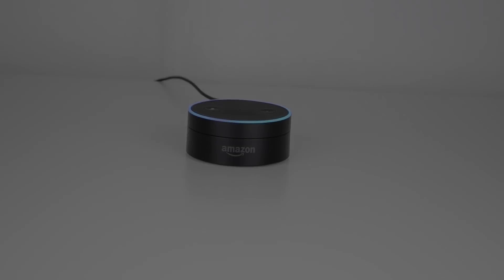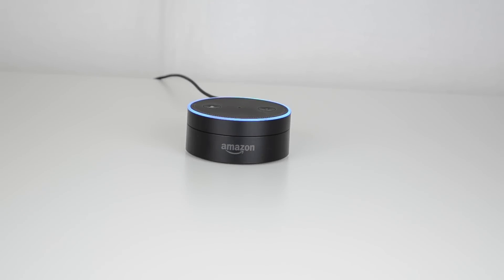Last but not least, we're going to give you guys a quick demo so you can see the questions you can ask, how it performs, and the responses you can get. We just plugged it in, and it's connecting to Wi-Fi. Once it says 'hello,' you'll know it's connected and ready to go. Hello.